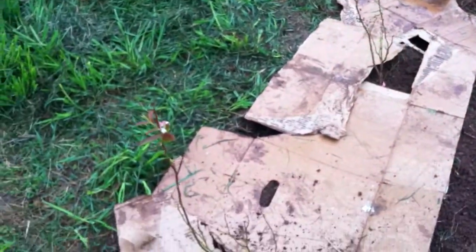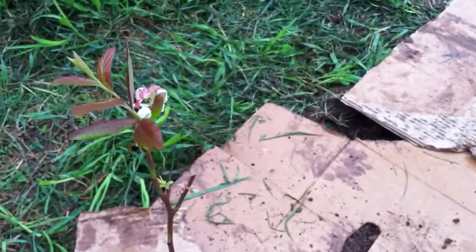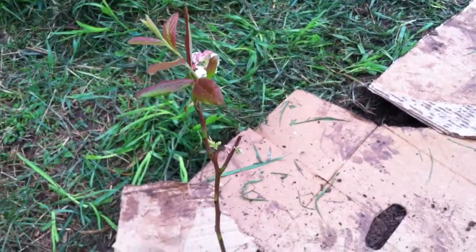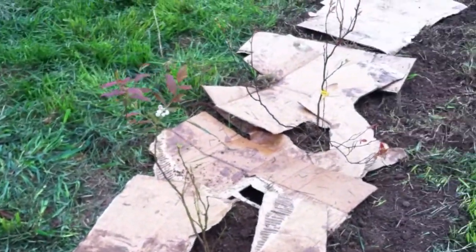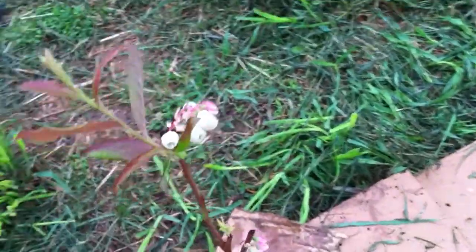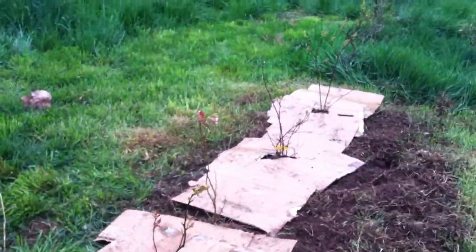You can see I'm using cardboard. These things are tiny — they're like two feet tall. Most of them have a couple branches on them. Some even have flowers; you can see some flowers there, some flowers here, a few down the line too.